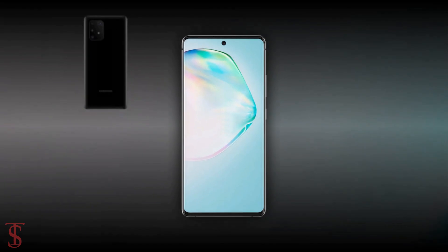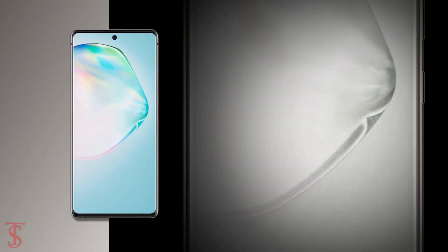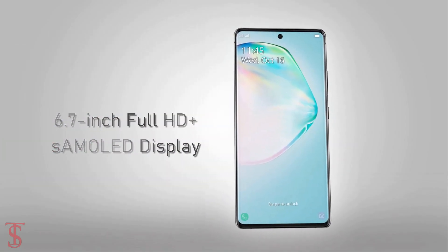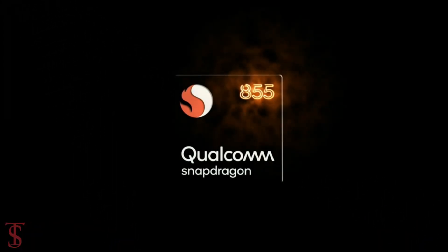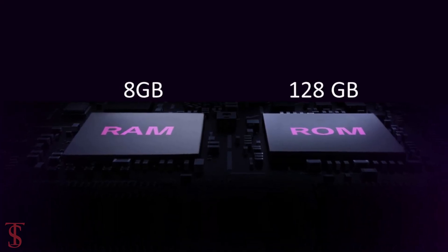Talking about the specifications — according to previous rumors, the Galaxy A91 will support a 6.7-inch display with FHD+ resolution. Under the hood, the phone is said to come powered by a Qualcomm Snapdragon 855 chipset paired with 8GB of RAM and 128GB of built-in storage.